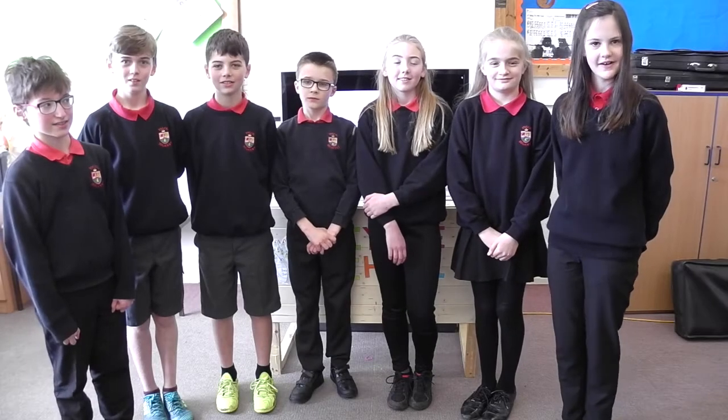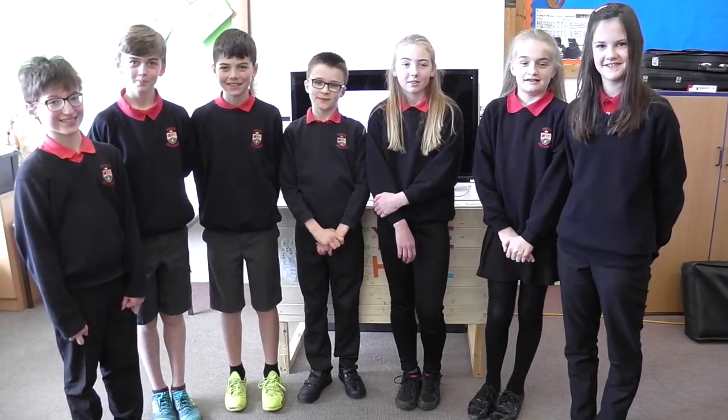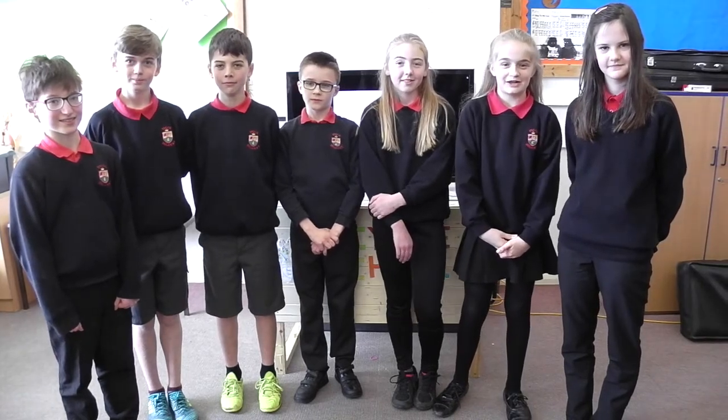Hello, we are E-MAGINATE, the team from Earth School to Gammay in North Wales. Welcome to our presentation. Let us introduce you to our revolutionary innovation, Recycle Michael.